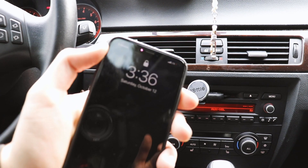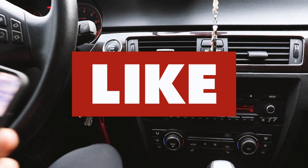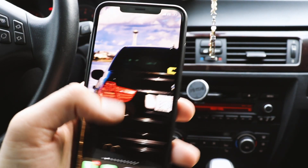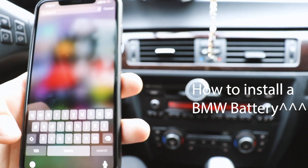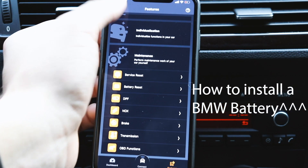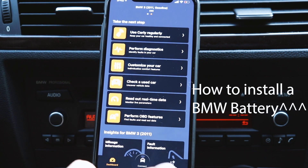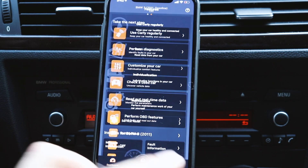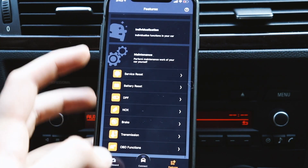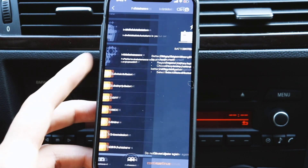Okay, so we're back at the phone here. I'm going to go ahead and make sure to connect. I'm also going to plug my phone in. The car — I live in Seattle, so got a good photo there. We're going to go to Carly BMW. So once you're at the main menu of the Carly app, you're going to want to make sure to go over to Features, and then there will be a drop-down menu for Maintenance, and then you're going to want to do a battery reset.